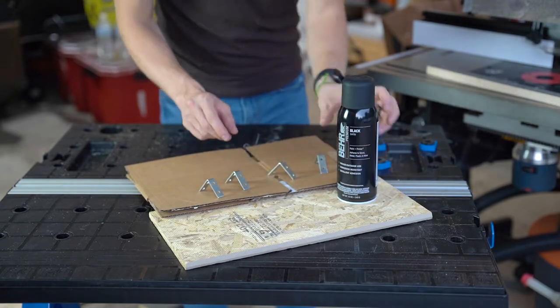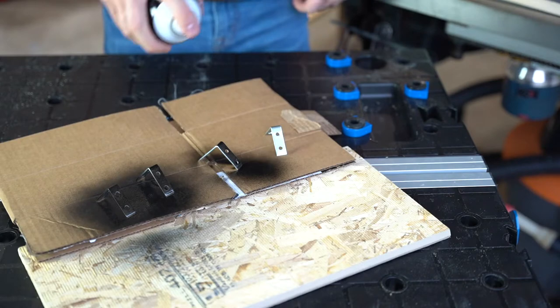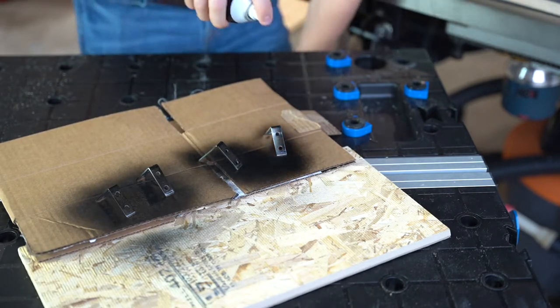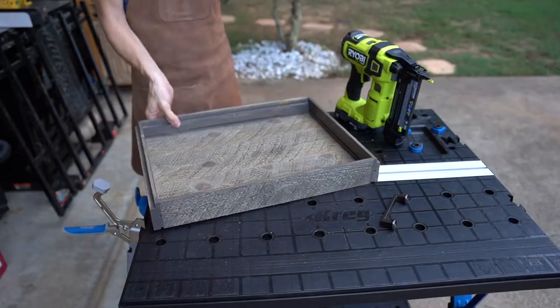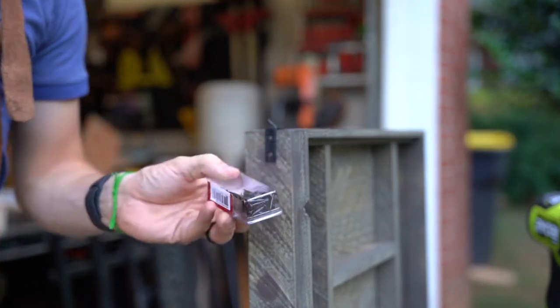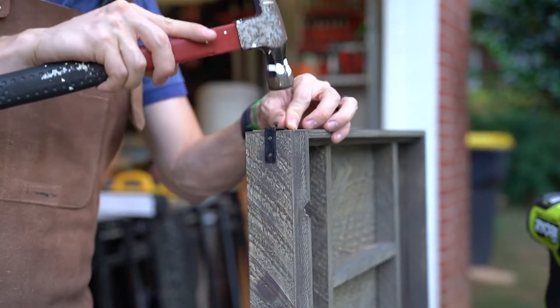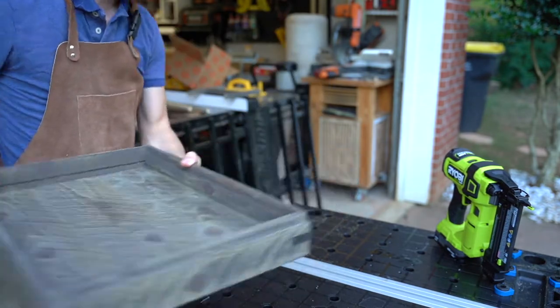I also picked up some metal brackets and this Behr Premium Paint and Primer Spray Paint. I wanted to add some hardware to the corners of the tray to give it a more rustic look. I left everything to dry, and the next day I came back to assemble my divider. I decided not to permanently attach it so I could remove it later. I'm using these little black carpet tacks because they look like rustic nails in the L brackets on the corners of the tray. And now it was time to add the handle.